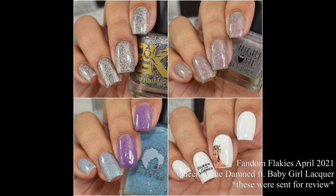What's up nail geeks! I am back with Fandom Flakies April 2021 box. This month we have the guest maker Baby Girl Lacquer and some extra goodies from Rivets and Stickets as per usual.